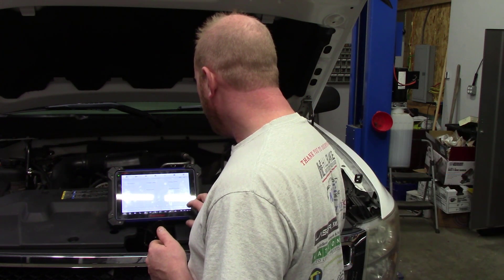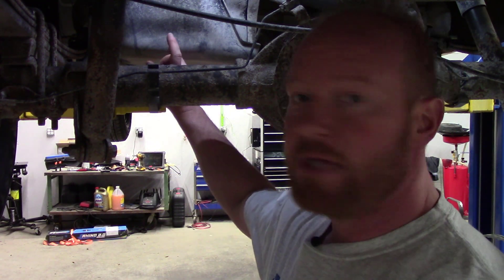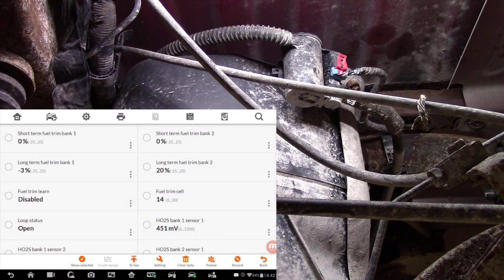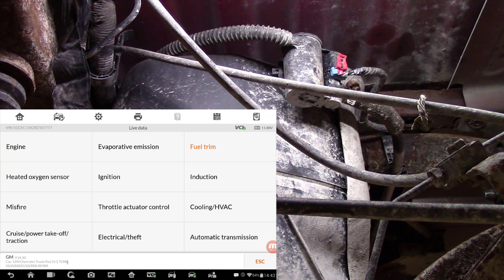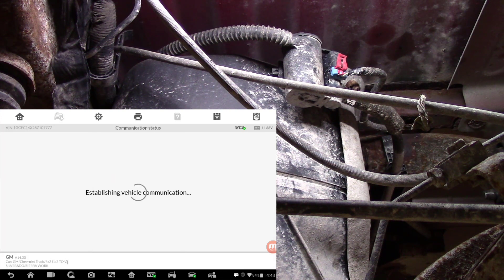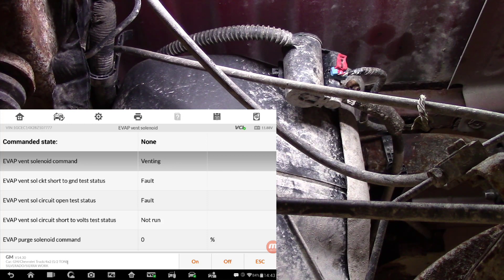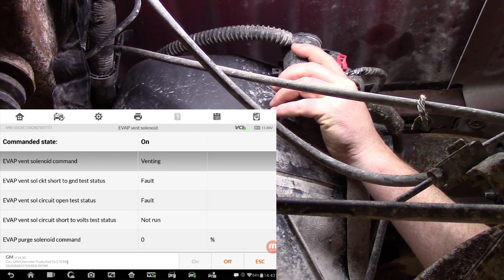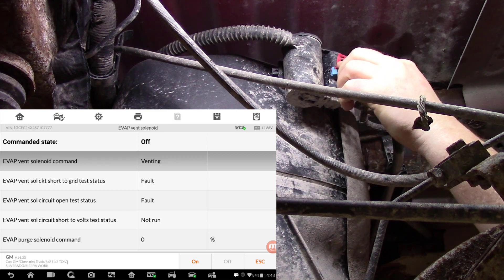The other thing I want to check is we had an evap code for an evap vent solenoid. With the truck up in the air, the solenoid is right at the back of the fuel tank — very easy to get to. We go into active tests, evap vent solenoid, and run an active venting test. Currently it says the solenoid is venting. We activate it on — it says not venting, but it didn't actually change anything physically. So now we have to check for power to make sure the computer has control of that solenoid.